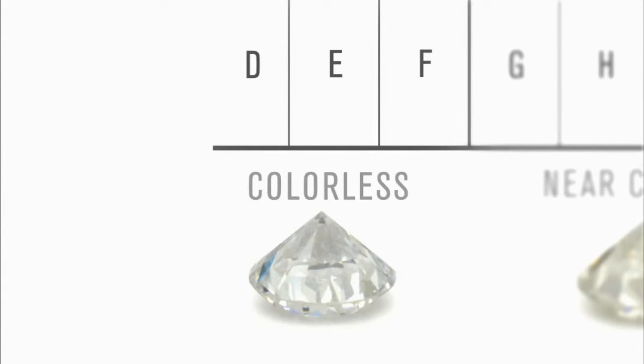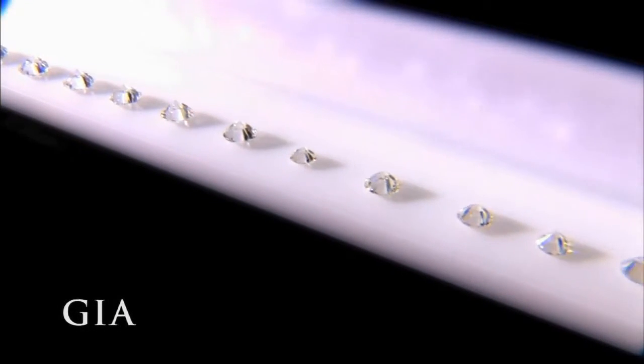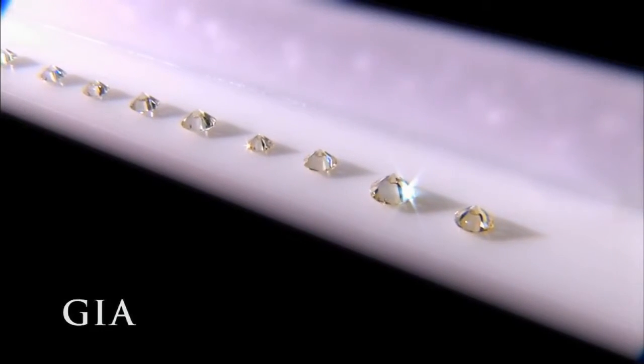Truly colorless diamonds are very rare. Most diamonds used in jewelry are nearly colorless, with tints of yellow or brown. To provide a universal basis for color comparison, GIA gemologists meticulously assembled a set of master stones representing the color grades on the GIA scale.